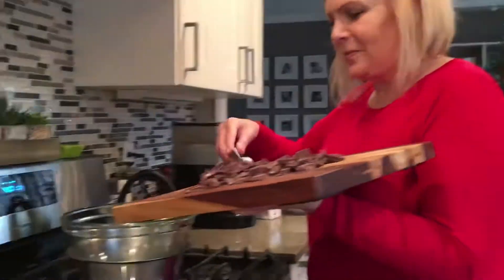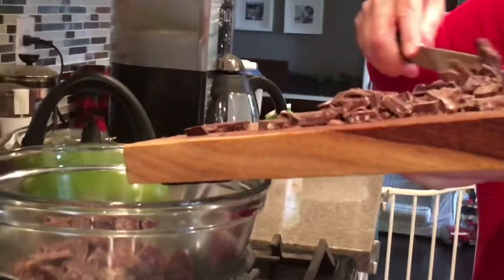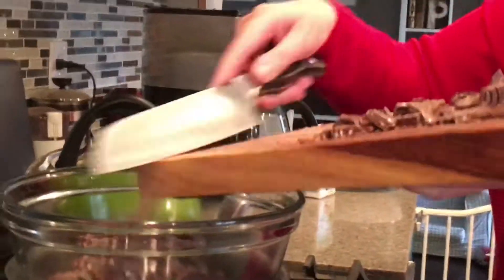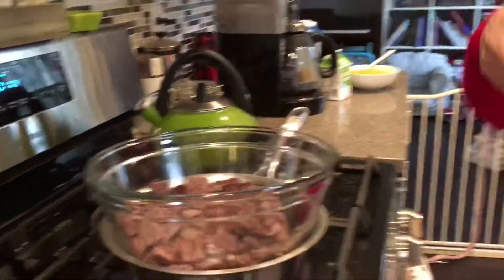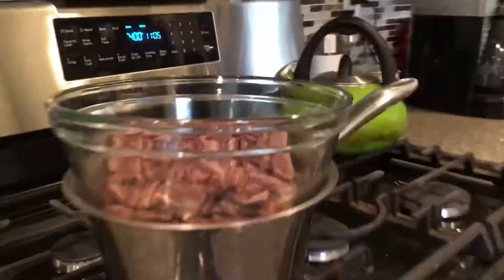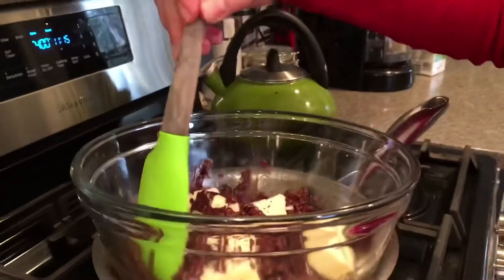Melt your chocolate in a double boiler. If you don't have one, simply place a bowl over a pan of simmering water. Make sure your bowl is bigger than the pan, otherwise the steam will come into the chocolate and can cause it to fail. Add the butter and leave it to melt — don't stir it around too much.